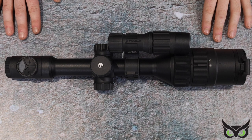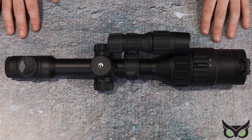Hi guys, here I have in front of me the brand new Pulsar Digex C50 Day-Night Rifle Scope. It's probably their flagship day-night rifle scope that they currently have available. It has a 3.5-14x optical magnification and is on a 30mm tube chassis system.